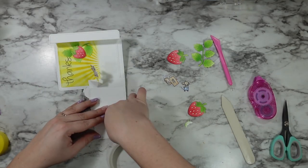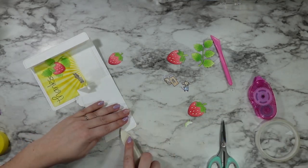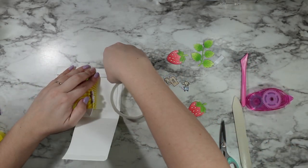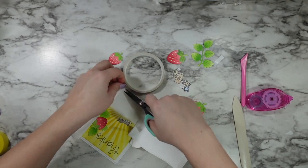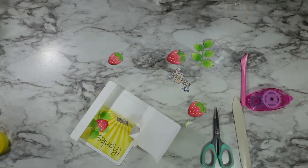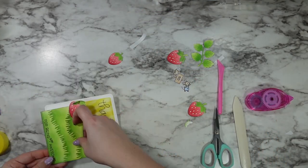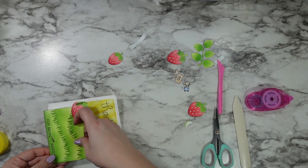I added tape to the front and more tape to the other back section so that no spot would be missed, and then you just fold it over, line it up, and push it down into place.